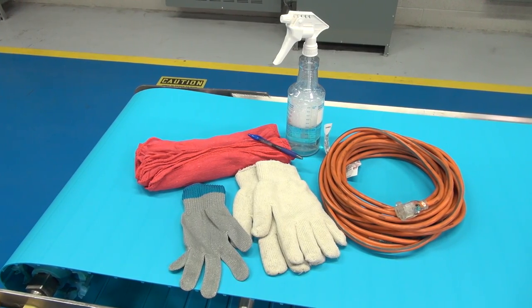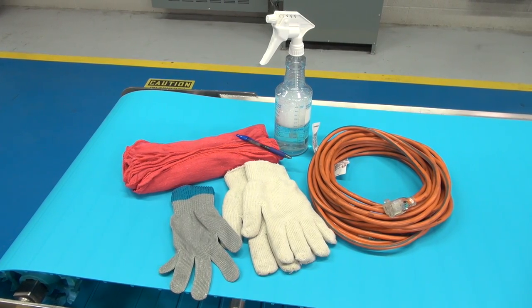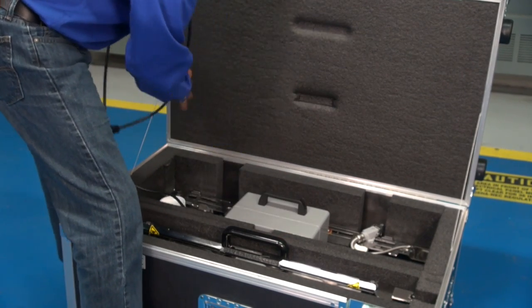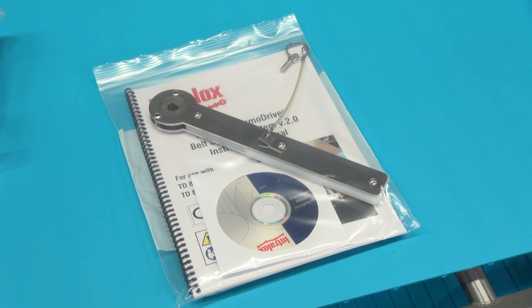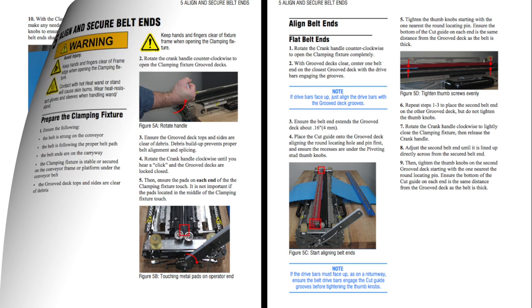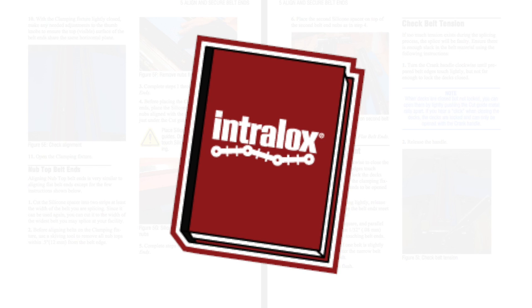Be sure to gather cut resistant and heat resistant gloves before using the splicer. You may want a few other supplies as well. All of the system components are housed in a custom fitted storage case. An instruction manual arrives with each system. Refer to it before using the splicer for setup and operation details, along with important safety information. As we review splicing procedures, you will see a symbol appear when you should reference the manual for more information, and another symbol when you should take safety precautions.